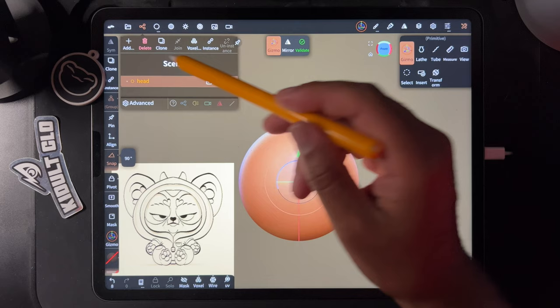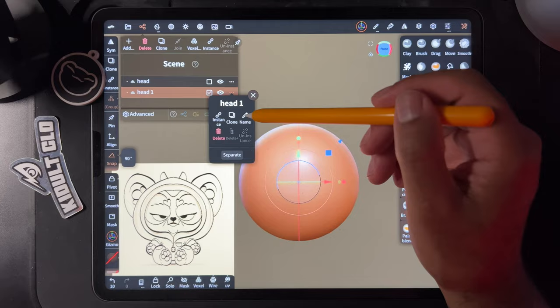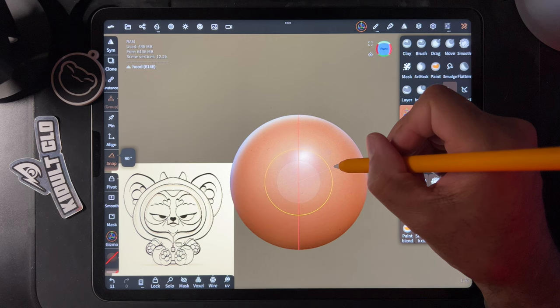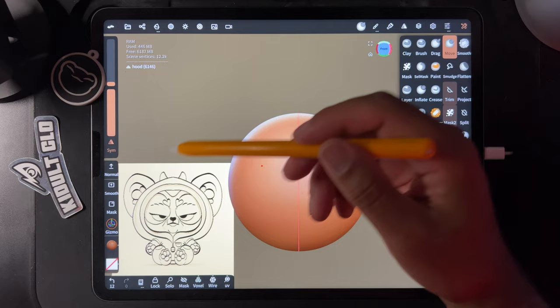We can validate this head, clone it, and rename the clone. We'll make it a little bigger with the gizmo using the orange ring, then stretch it out using the move tool — bring the radius up a little bit.